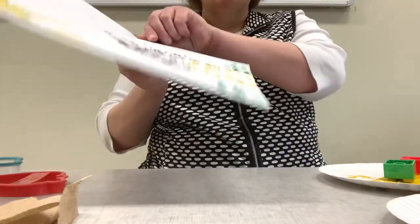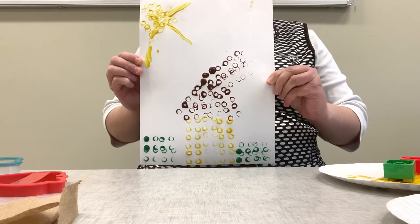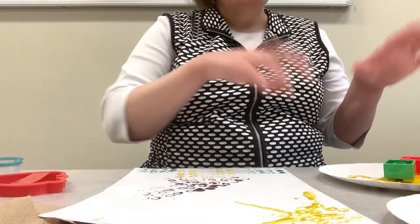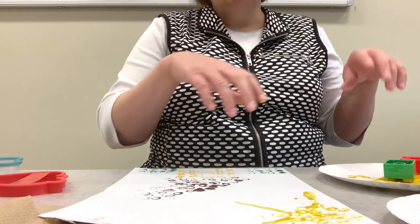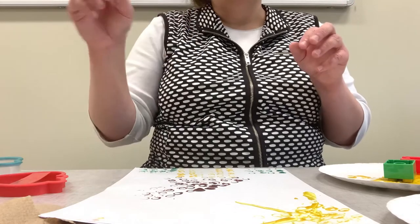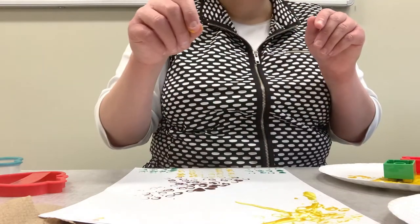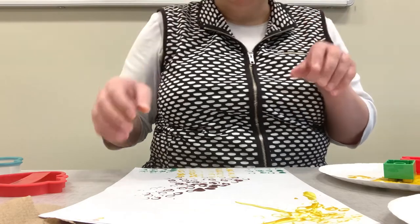That is my Lego house. You can do it any way you want to — you can add flowers, you can add birds, you can do all different kinds of designs. Once you're finished, it's washable paint, so get a bowl of warm soapy water, throw those Legos in there, let them sit for a while, and then rinse them off. Or take a damp rag and wipe them off. If there's paint in the little nooks and crannies, you can go back in with a Q-tip or a heavier spray of water and get that off.